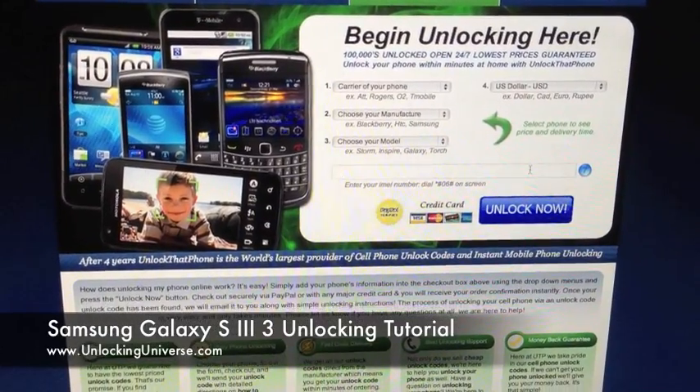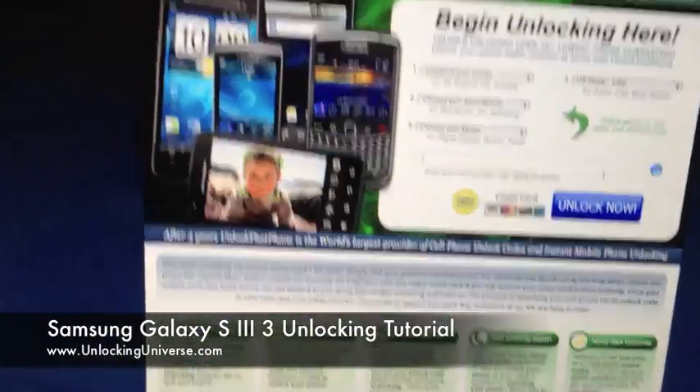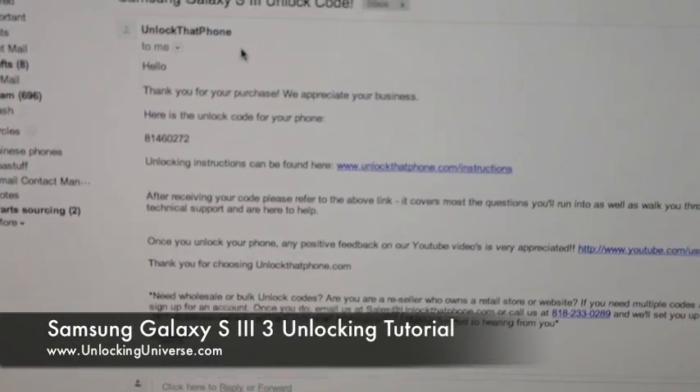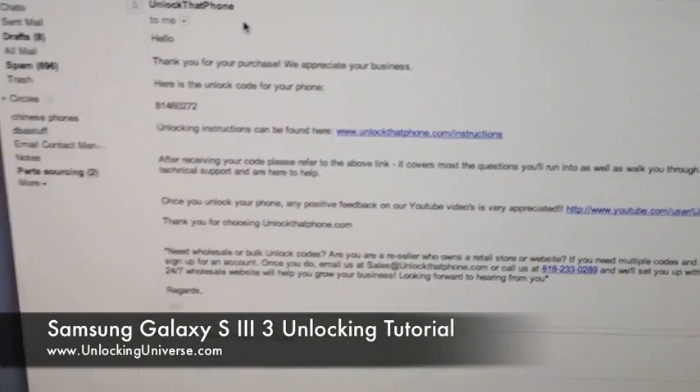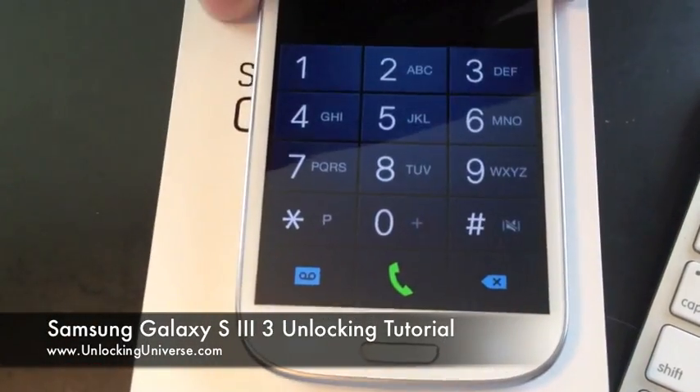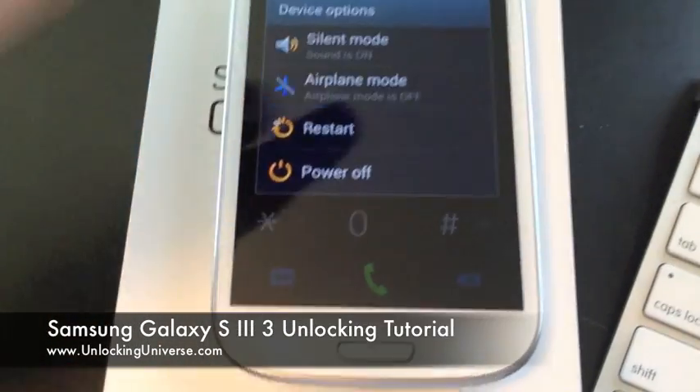Enter the IMEI and hit Unlock Now. Once we process the code you're going to get an email from us that looks like this — it's got a thank you, the code, and anything else you need to know about the purchase. Then all you're going to do is power up the phone with a SIM card that doesn't belong to the carrier the phone is from.